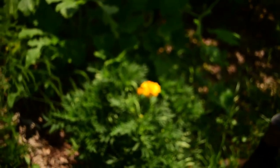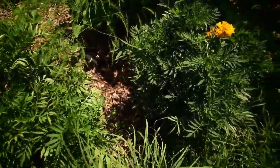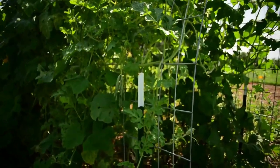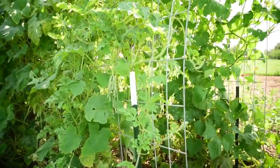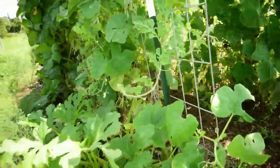Those marigolds will help with the pests. The problem I'm having with the flowers that are supposed to deter squash bugs is that they're just not blooming — I planted them much later than I should have.